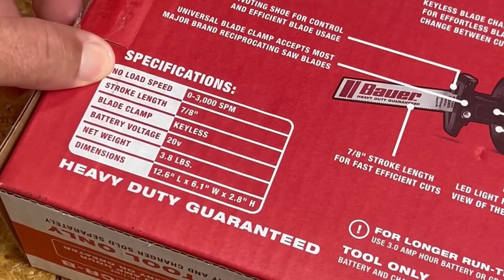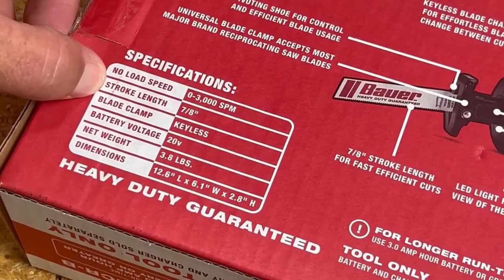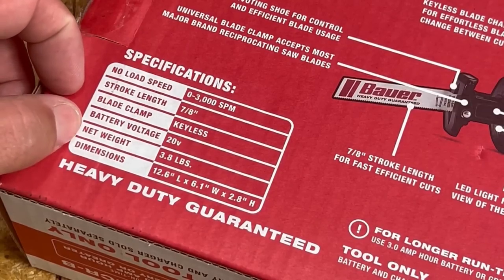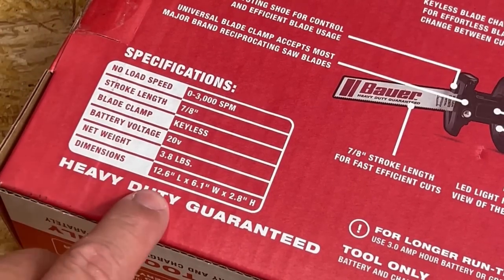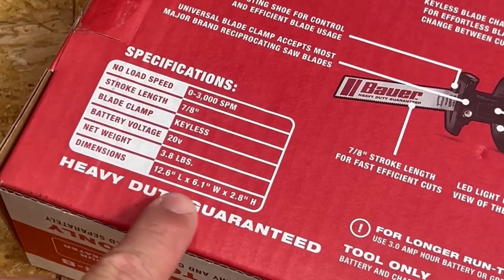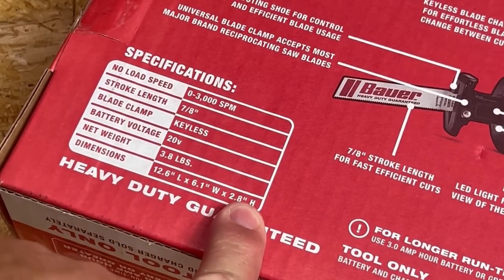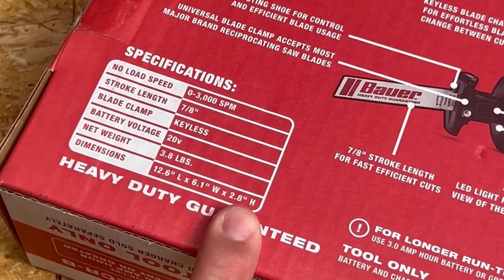This saw has 3,000 strokes per minute, a stroke length of 7.8, a keyless blade clamp, 20 volt battery nominal 18, weighs 3.8 pounds, and is 12.6 long by 6.1 wide by 2.8 high. So let's set it alongside the Ryobi just to see how it looks compared to that model.